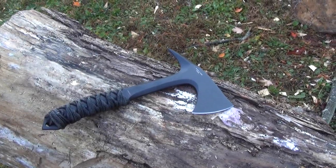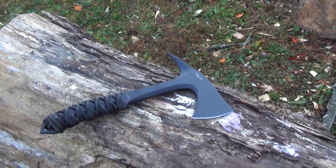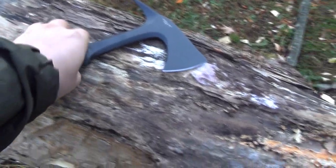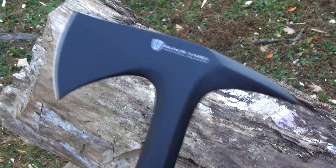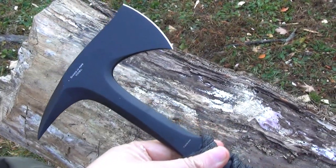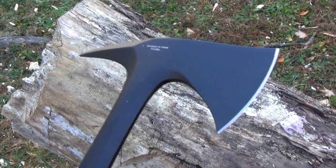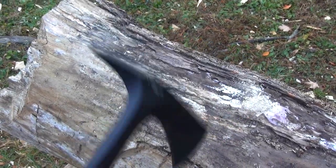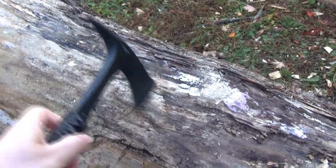All right, we're here with this Browning Shock and Awe tomahawk. People were saying they want to see it chopping something. Well, this hawk was — if you saw Browning's initial marketing video — this is marketed as basically a hand-to-hand implement for military, SWAT teams, etc. It wasn't really meant to chop wood, but this is all we have, so imagine that this is your enemy combatant.